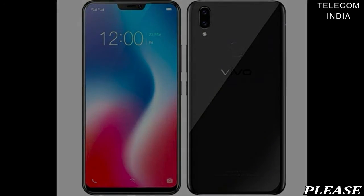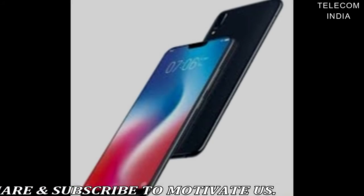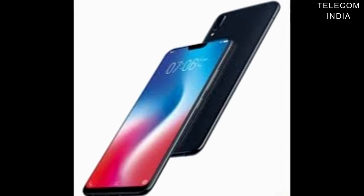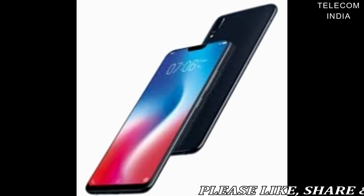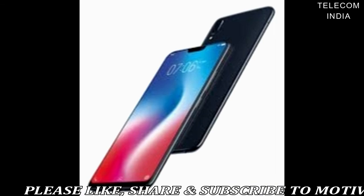It is a dual-SIM device with dual-standby support. The smartphone comes in pearl black and champagne gold color options.